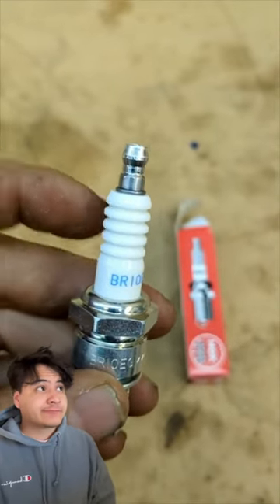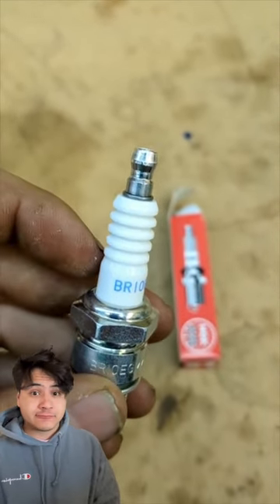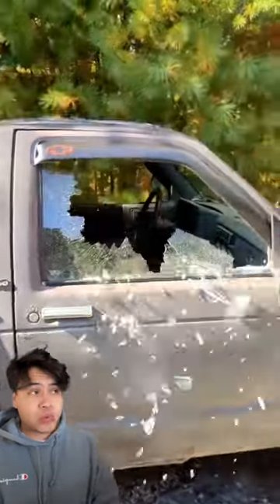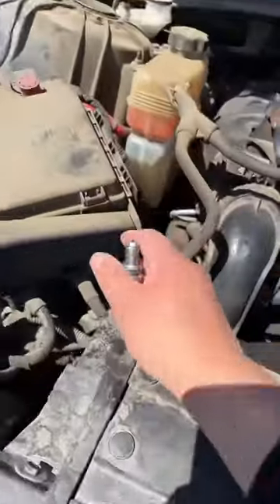If you break the white part of this spark plug into pieces, it's supposed to be able to break glass. What the heck? That is so cool.